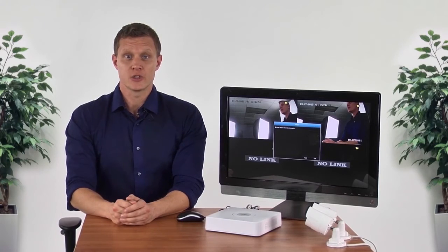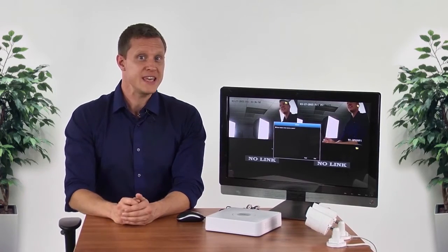Hi! In this video, we will install TrendNet's TV NVR 104K and touch on a few of its key management features.